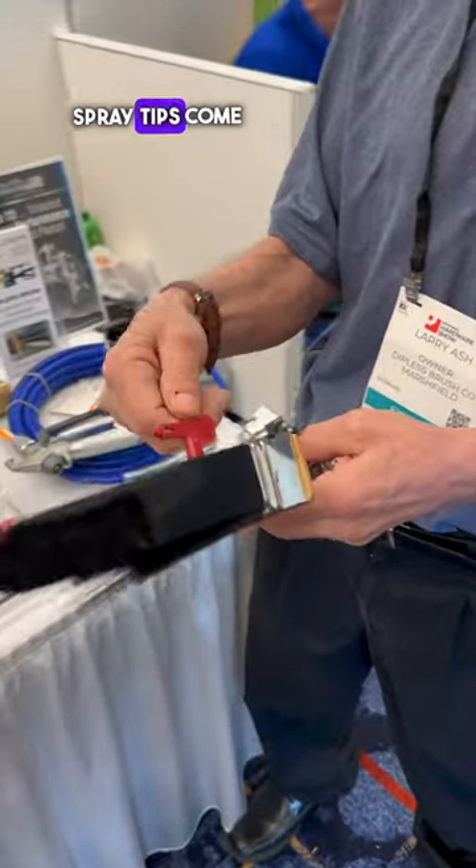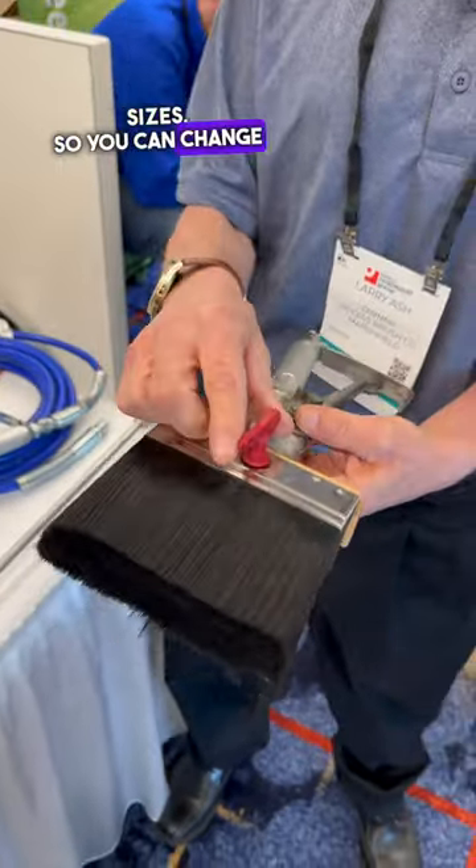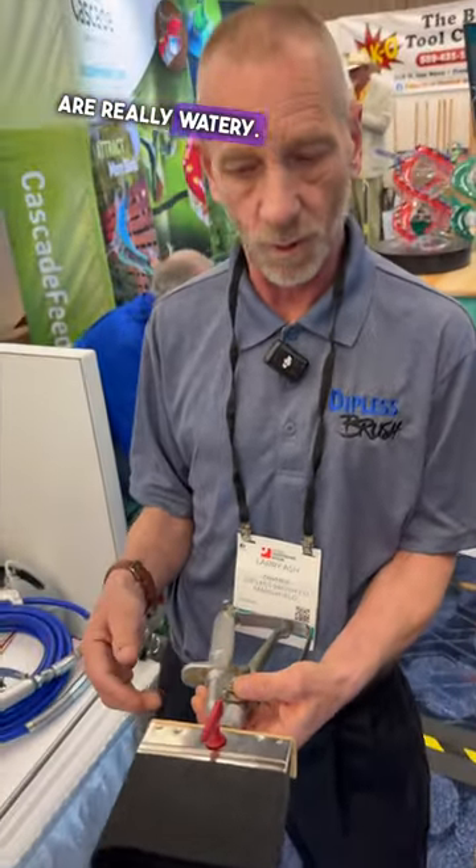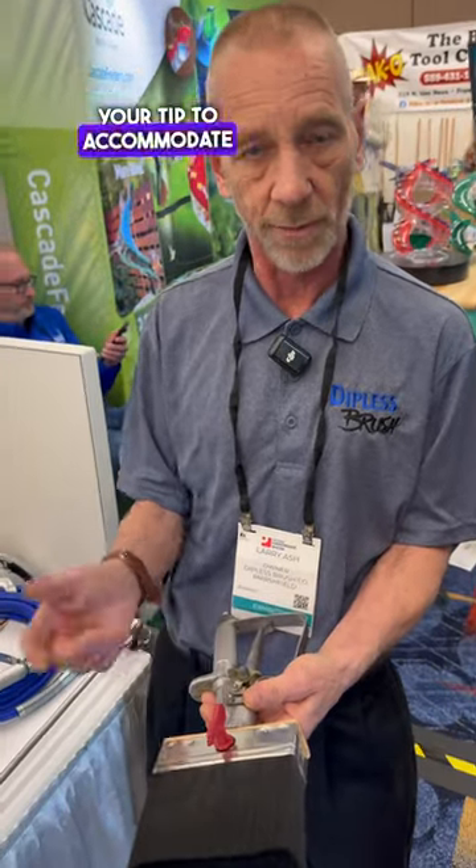These interchangeable spray tips come in different sizes so you can change them to accommodate different products. Some paints are really thick and some stains are really watery, so you can change the tip to accommodate those products.